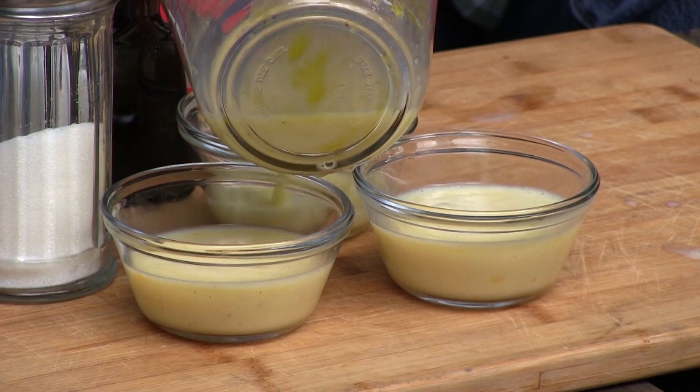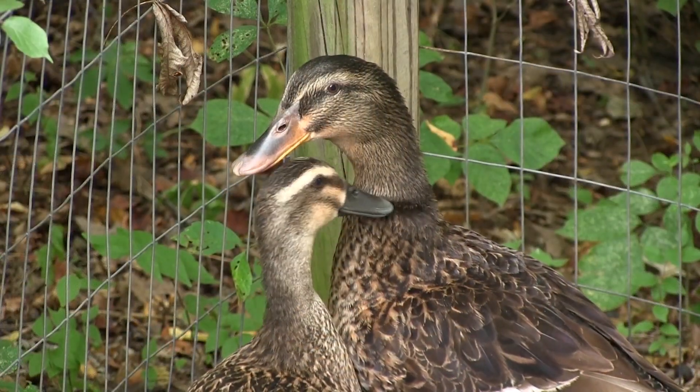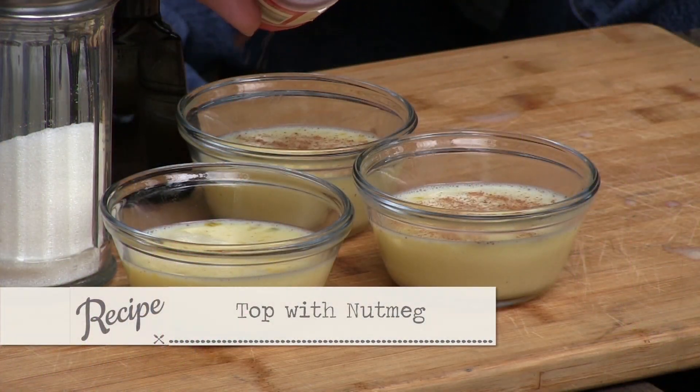By the way, our ducks — normally we have M names around here, but they were pre-named, so they keep their original names because their owners were so nice. Their names are Bonnie and Lily. Bonnie's the bigger one. They're cute. I'm going to put a little more nutmeg on top just to make it pretty.